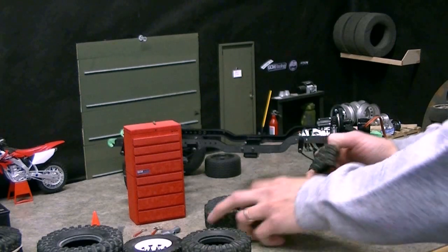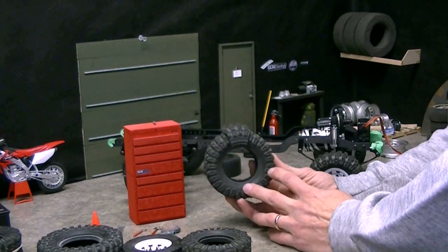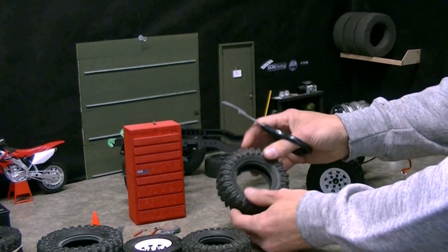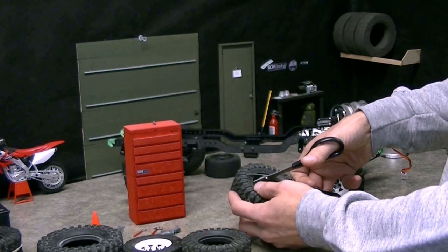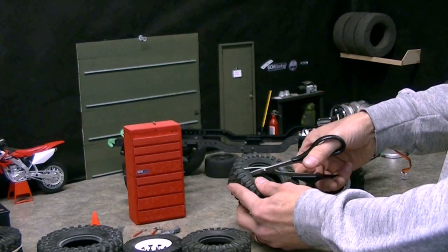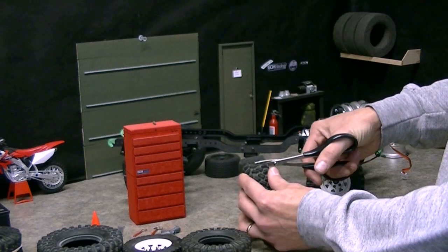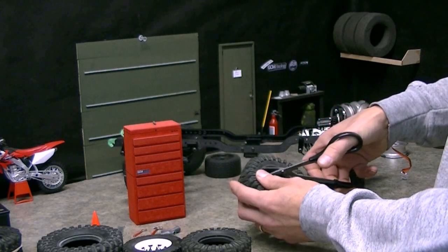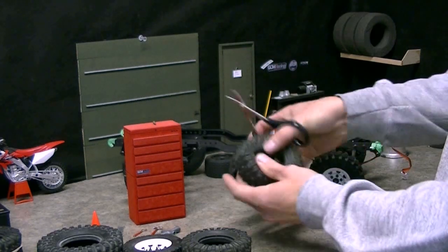We cut four lugs out of the tire, and you can see how this works. We cut this much out of this tire. We just located the spot between the lettering where there was a slot in the tire with no lettering, so that when we glue it back together it'll have a nice match. We're going to cut the tire right off. In this case we're using our Lexan scissors, and we're going to cut the tire straight across the top — just like that — and match it up on the other side.